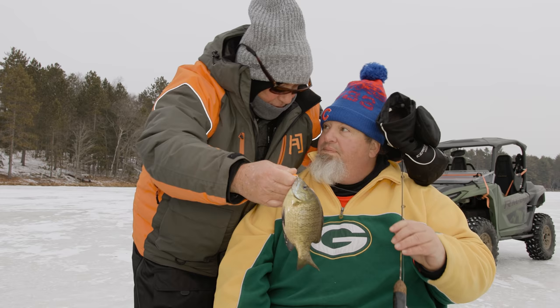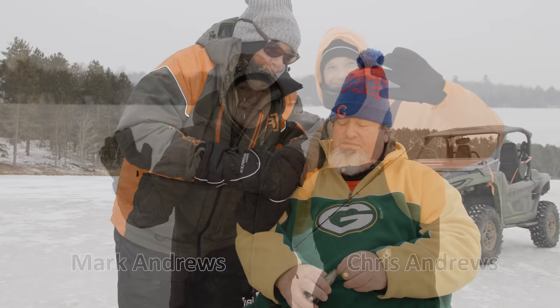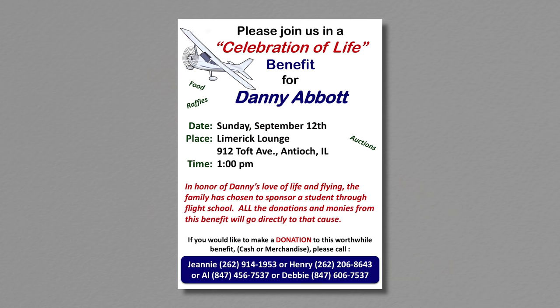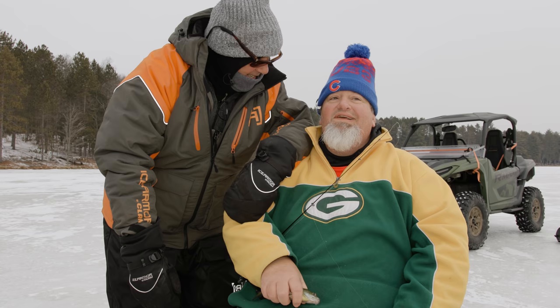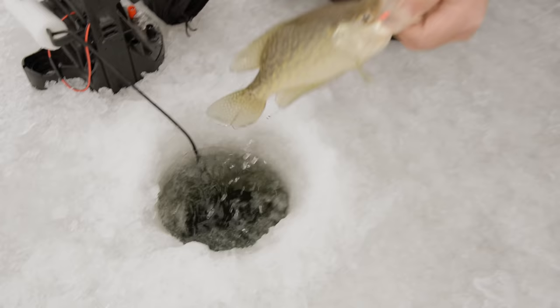I want to mention we have some guests here today. Your guests — they are my Uncle Mark and my cousin Chris. They are here because your dad passed away last year, which I'm sorry about. To raise some money, my mom wanted to put a kid through flight school who couldn't necessarily afford it. So they had a big auction and benefit, and they won the trip to fish with you. Nice crappie right there, Rob. Nice fish.